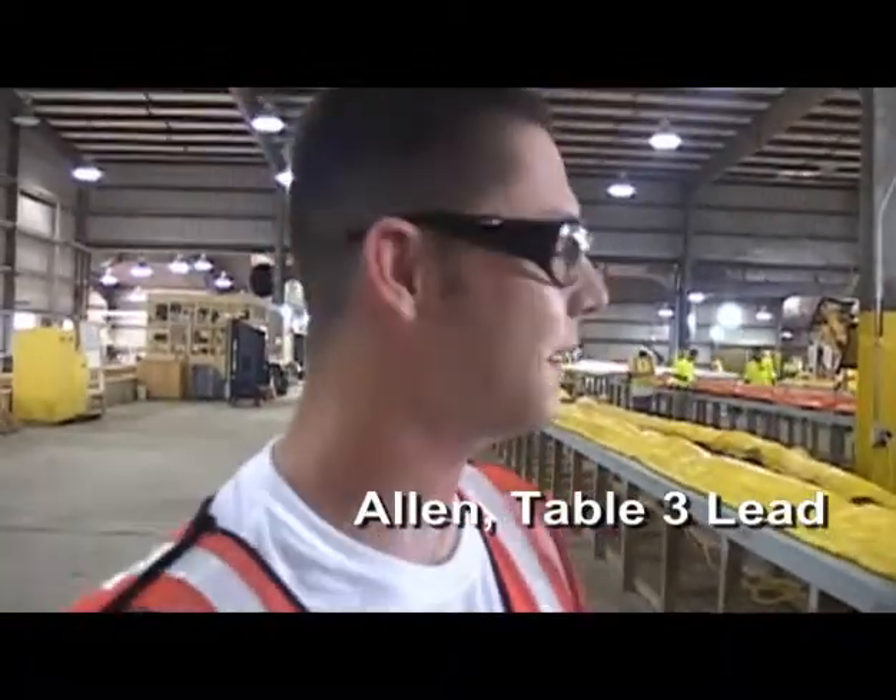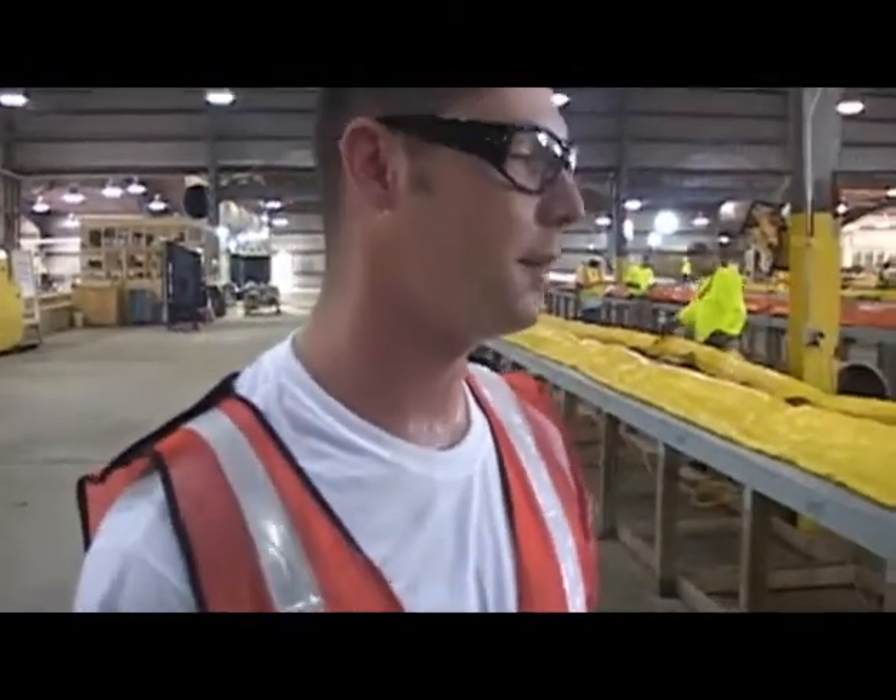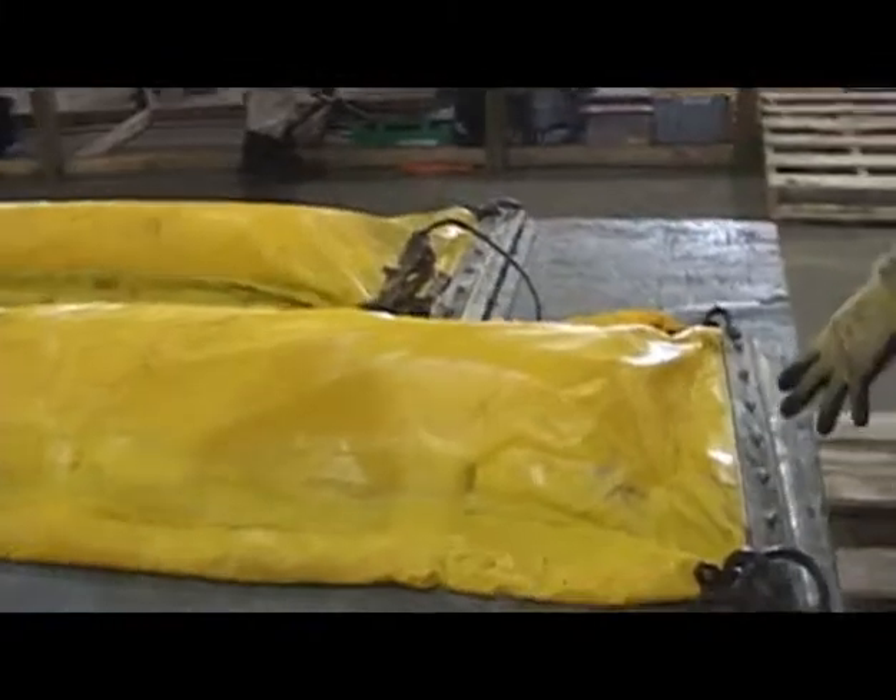This is the Boom Shop. My name is Alan, I'm a Table Lead, and this is Table 3 right here. I'm going to walk you through what's going on.